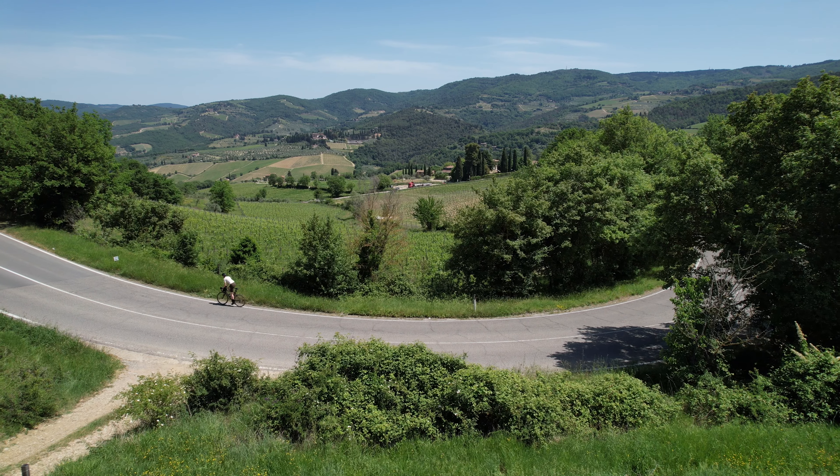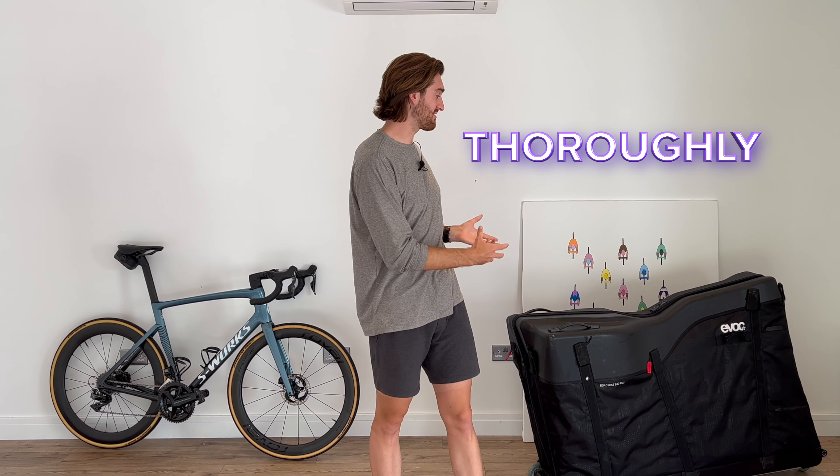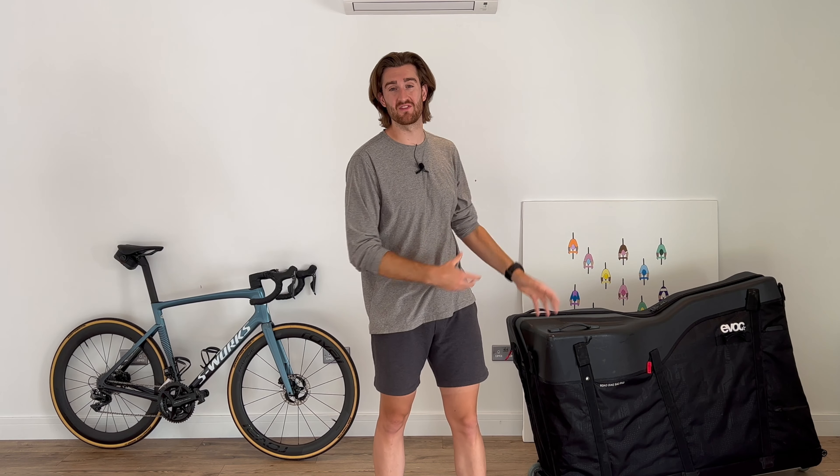To my fellow bike enthusiasts who love to travel with their bikes, today I'm excited to share this review with you. My partner and I embarked on a three-month, once-in-a-lifetime trip around Europe, and our trusty companions along this trip were our bicycles. During this adventure, we thoroughly put the EVOC bike box to the test.